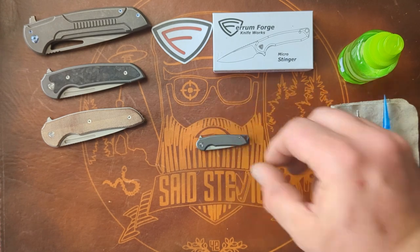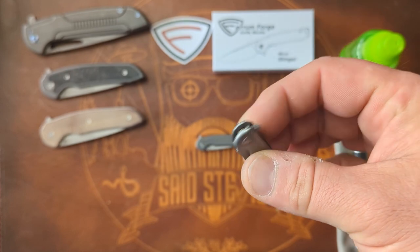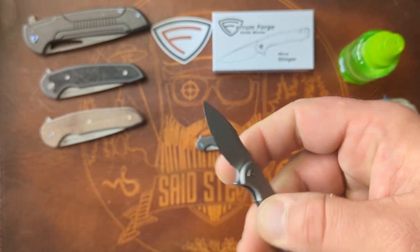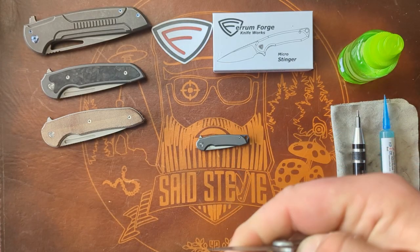I remembered that the action on the Micro Fortis was very similar until I did a disassembly and maintained it. So that's what I'm going to do now.